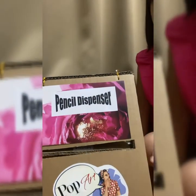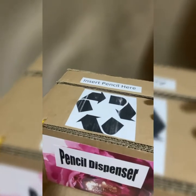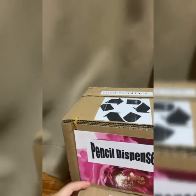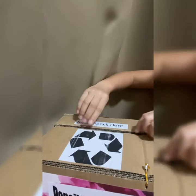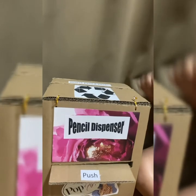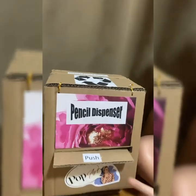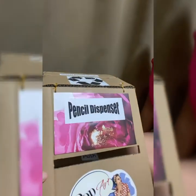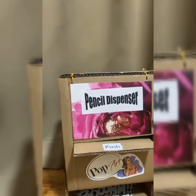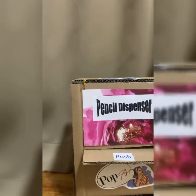Next, we will cut one big hole through the top to insert the pencils in. Then you will need to poke two holes to put in the wire, so that the front cover is secure and will not fly. Last but not least, you can cut pictures from magazines for decorations on the dispenser.